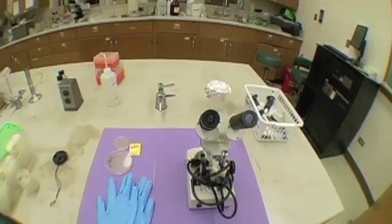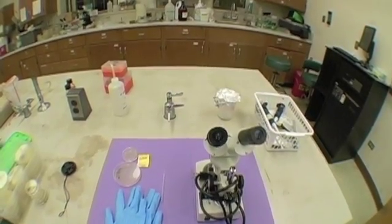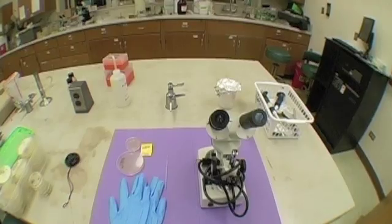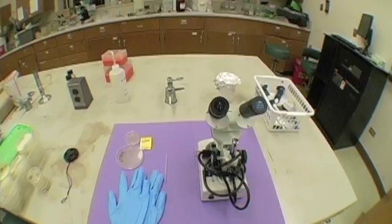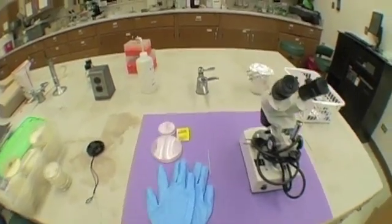Step two: picking the C. elegans worm. What you will need: a pair of gloves, two petri dishes, a set of matches, and a dissecting microscope. And don't forget your freshly made worm pick.